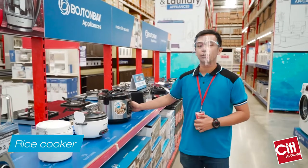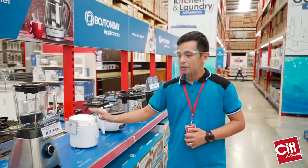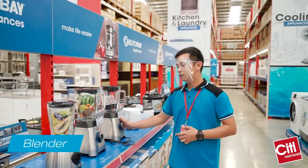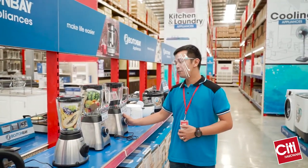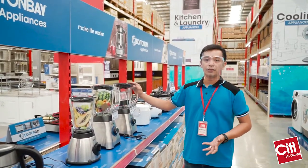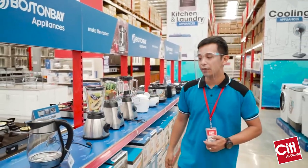And as you all know, Filipinos love rice, so we love to cook rice here. We have different sizes as well. And it's actually perfect timing this season — we're in summer, so you can make shakes, fruit shakes, milkshakes. Our blender is actually good for your needs as well.